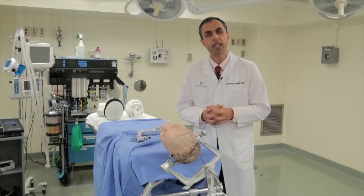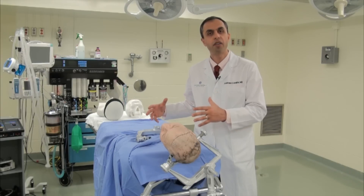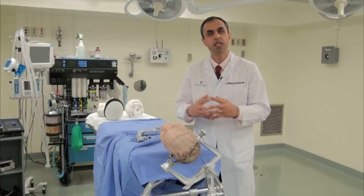This is because of the fact that if you position the body of the patient and fix the head of the patient first, you may encounter difficulties in achieving optimal positioning.